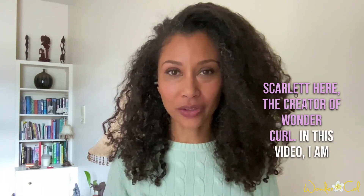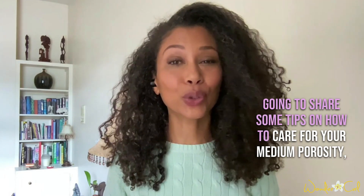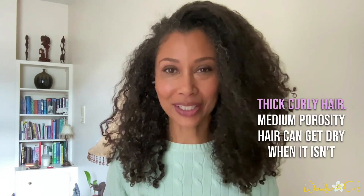Scarlett here, the creator of Wondercurl. In this video, I am going to share some tips on how to care for your medium porosity, thick curly hair.